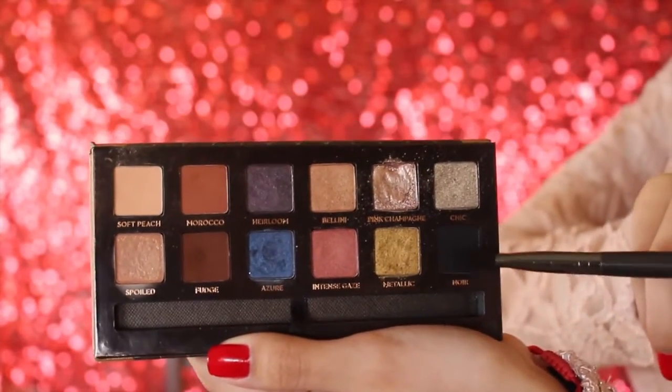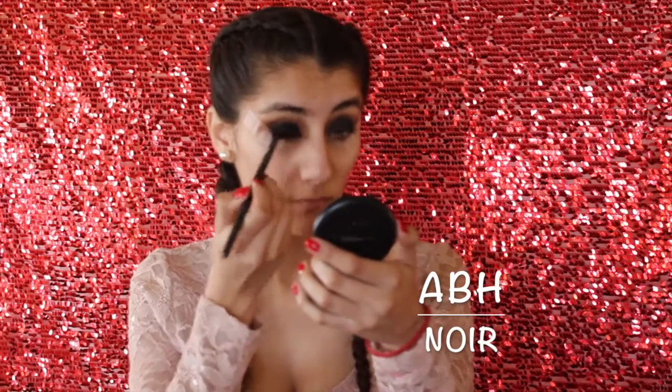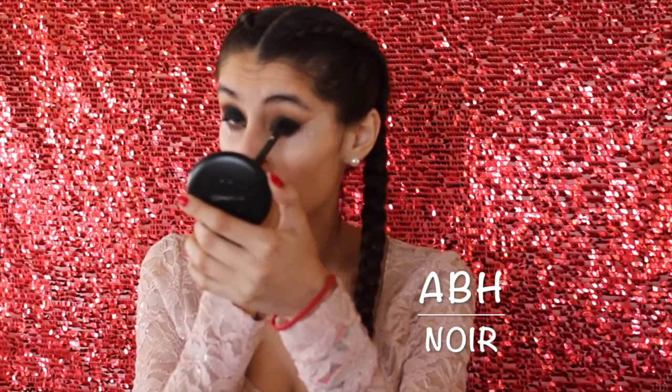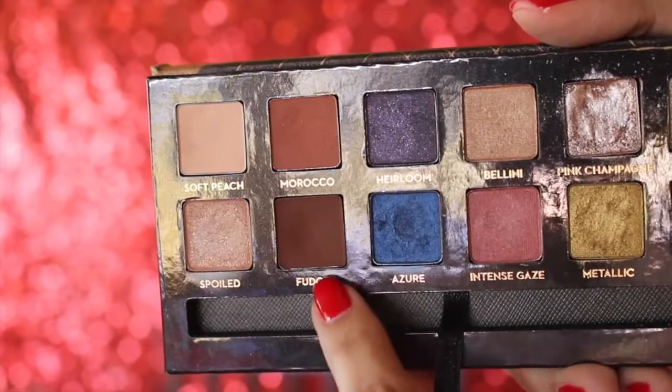Back to the makeup. I'm now going to take the color Noir, which is a black eyeshadow from that same palette, and place that all over my eyelids where we placed the Wet n Wild gel eyeliner. You always want to make sure with this step that you are patting the lid color in place, because if you're swiping it, the color payoff isn't going to be as good.